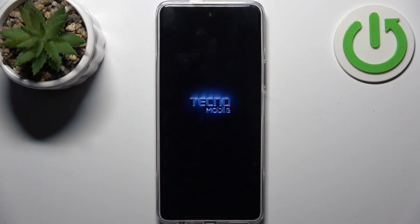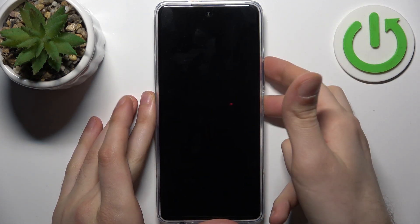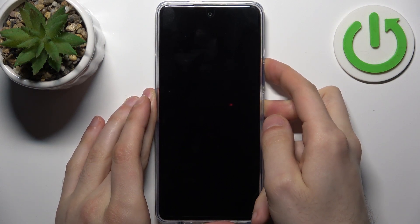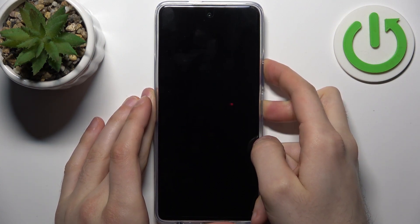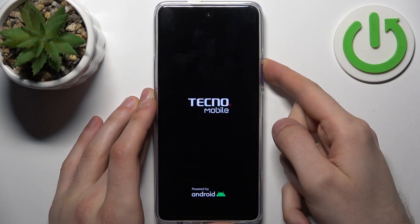After it turns off completely, hold down the combination of keys — power key plus volume up — at the same time. After the screen turns on, you can release the power key and keep holding only the volume up, just like this.